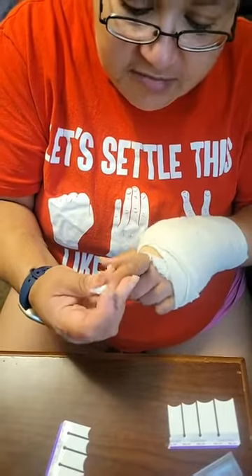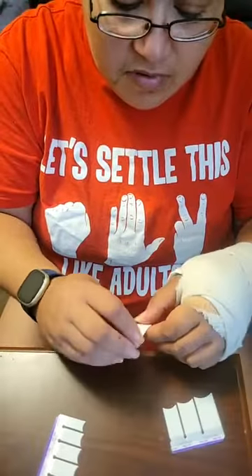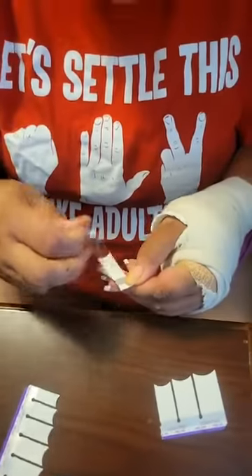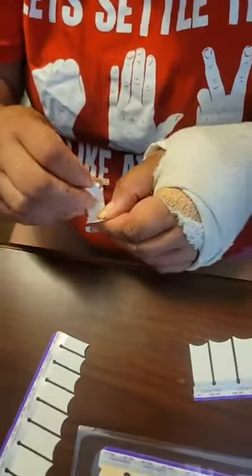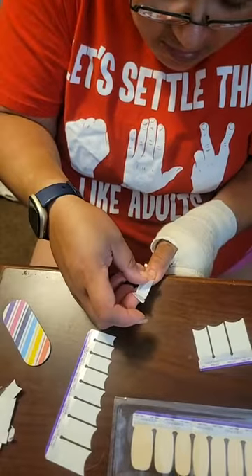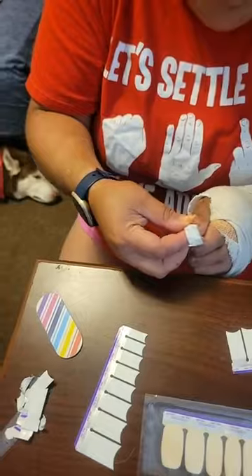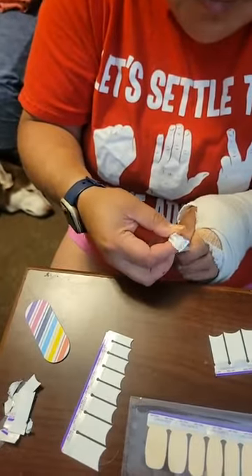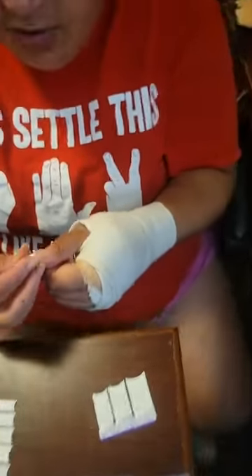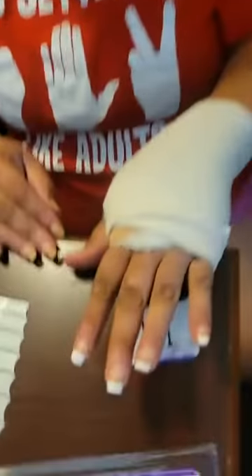Does anybody have any questions for me for Ask Me Monday? I finished putting the tips on one hand. You can either do the other hand right away, or you can put the clear overlays on top of them. I'm going to go ahead and put the tips on the next hand. But this is what one hand with the tips looks like.